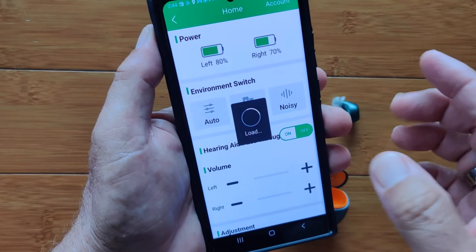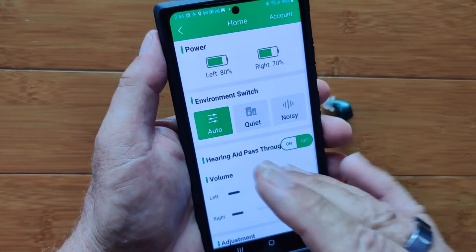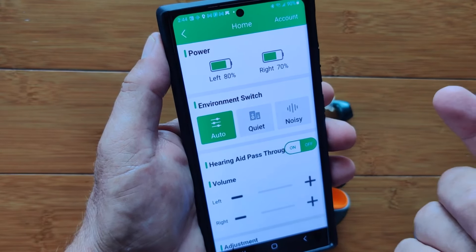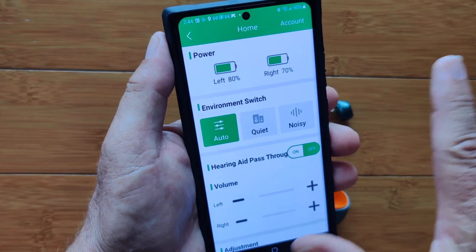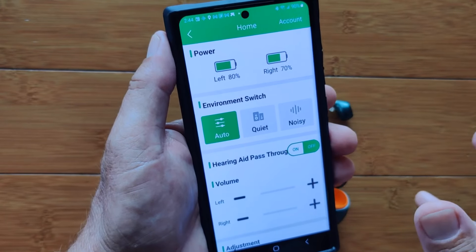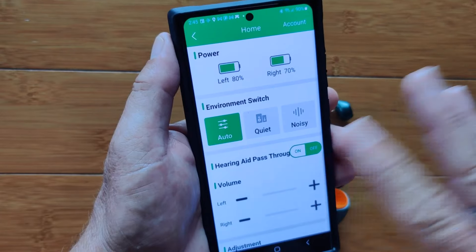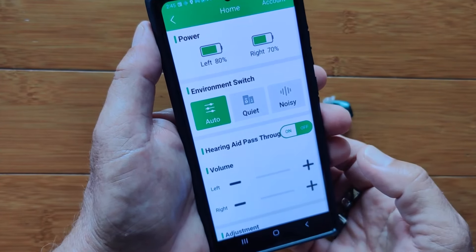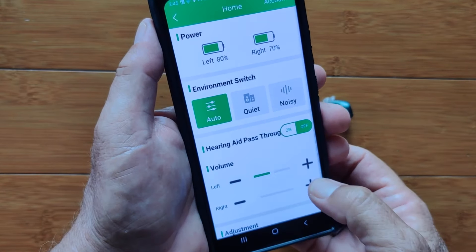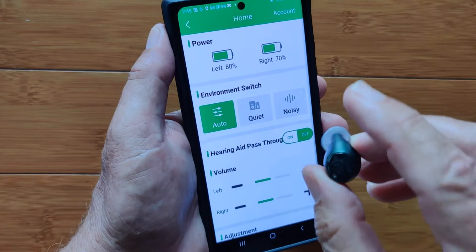That's your overall equalization contouring. Then you have environmental switches which are pretty dynamic. In 'quiet' mode, you can hear very soft sounds — like a water drop in the bathroom you didn't notice before. In 'noisy' mode, it dampens everything except voice so you can distinguish speech. On ambient listening, it doesn't affect music playing through your device. 'Auto' is a good setting — it contours and adjusts when the environment is noisy or quiet to give you the best balance. You have volume control settings you can change, and hearing aid pass-through which just lets sounds pass straight through. You cannot change the volume directly on the earbuds.